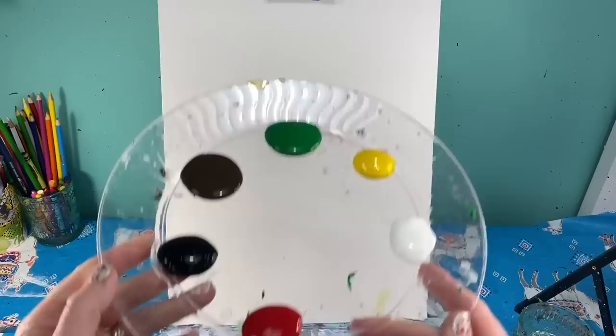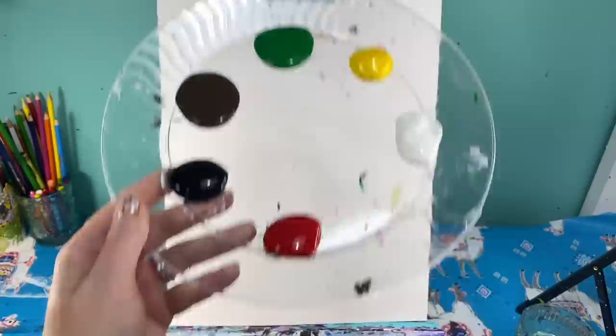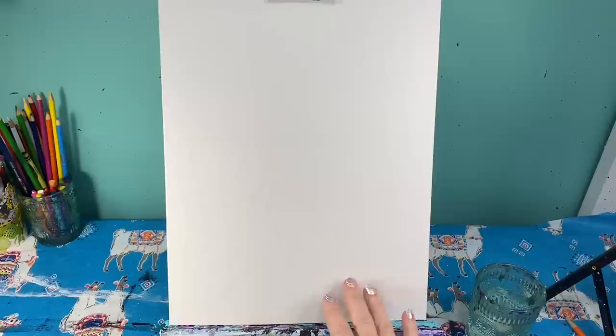Today we are going to make a cute little reindeer. The colors you'll need are white, yellow, green, brown, black, and red. You'll need your medium flat brush, your medium and small round brush. Don't forget to have your rag and water handy. I'm going to choose a greenish yellow background for my reindeer, but you can change the color if you want.